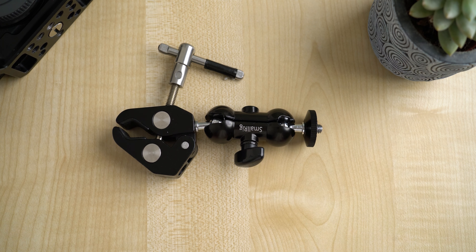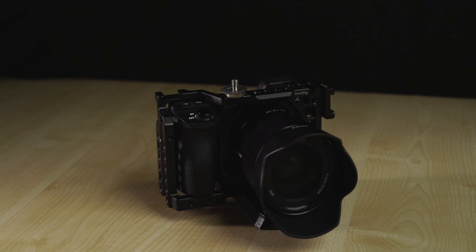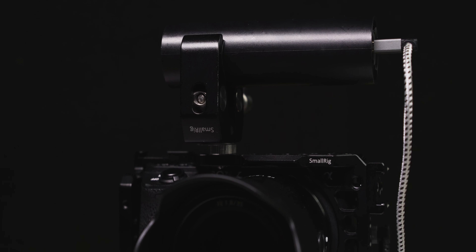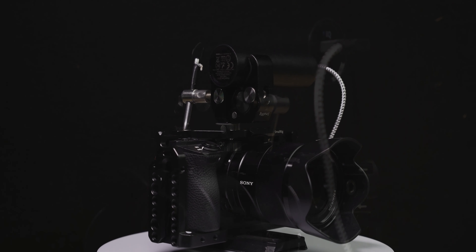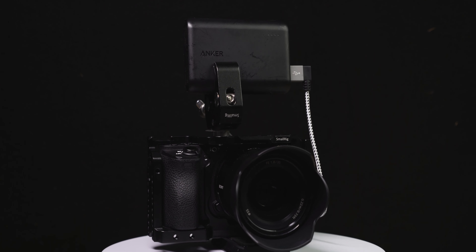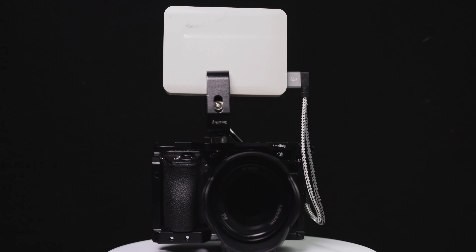If you've seen my previous video on my top 10 filming accessories you'll know that I use these clamps all the time. In this instance I'm taking the clamp mechanism and screwing it onto the cage with a double thread adapter. All I need to do now is add the power bank battery — I went with the Anker Powercore 5000 portable charger. It has 5000mAh of power, more than enough to last you the whole day. If this power bank runs out of juice you can easily swap it out with any size power bank you want. So that's the battery life sorted on the rig.